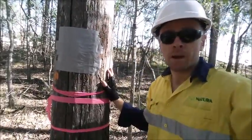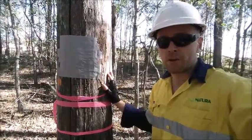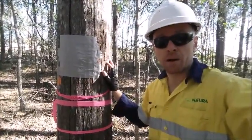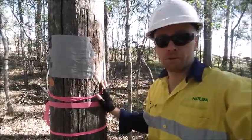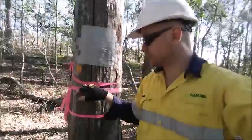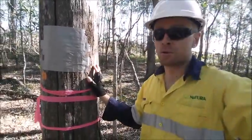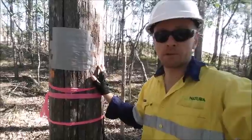Our team at Natura went through here and did a vegetation and fauna survey, and they identified the bees in this hollow along with other habitat features. They've flagged the hollow here with pink flagging tape, marked it up saying 'ecologists to translocate', and now during the clearing works we're coming through and translocating this nest.